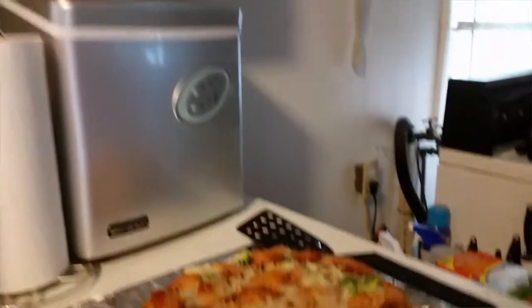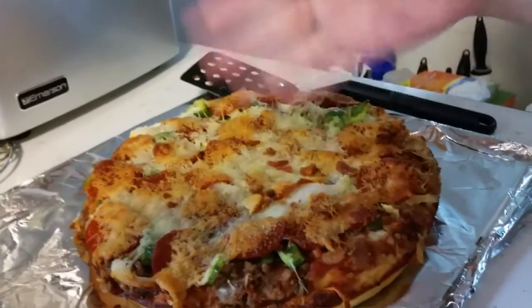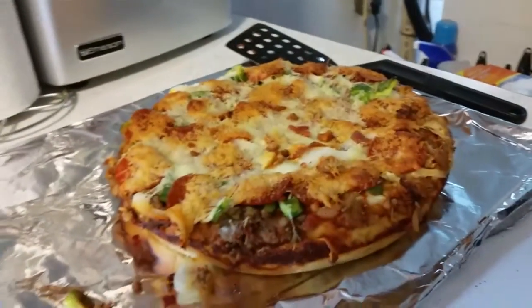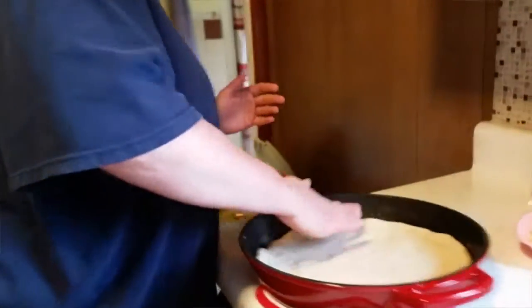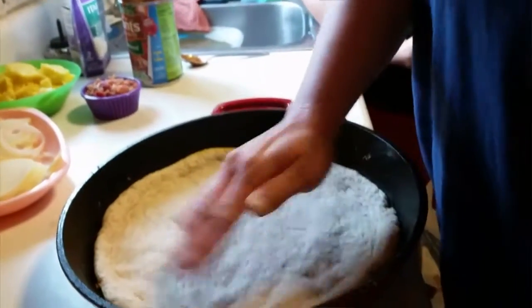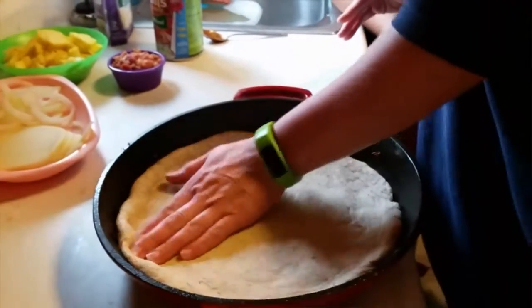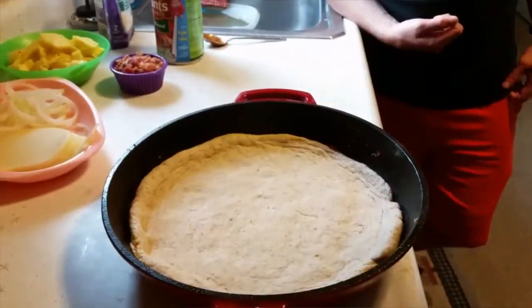Well guys, I wish you could smell this — it smells so good. The first one is complete and when you look at that, it is amazing! We're going to move over here to our next one where Aunt Dawn is working on the dough for the second one. This one is my favorite — we're going to make a Hawaiian pizza!